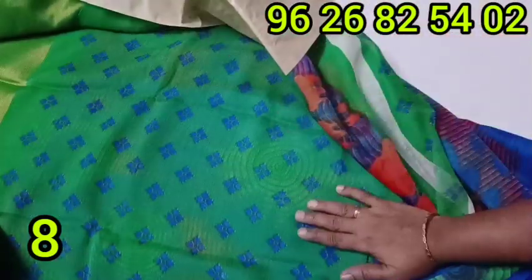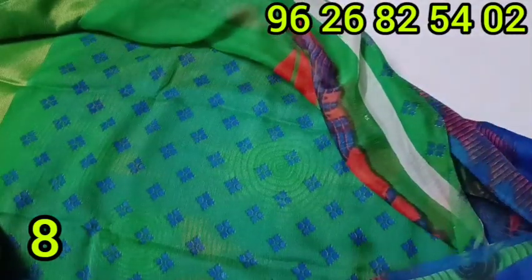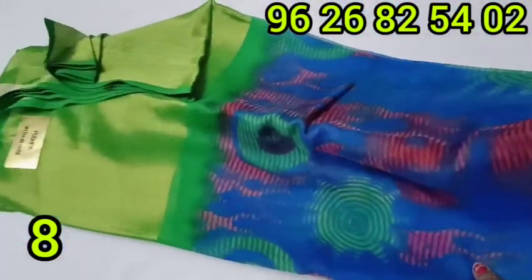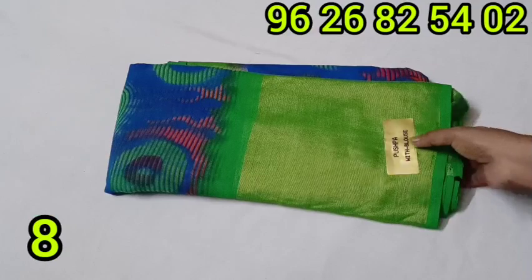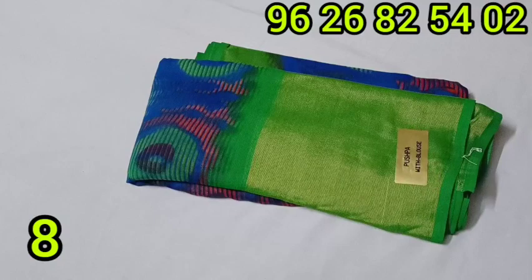This is a blue one. It is really neat. This product is priced at 525 rupees.